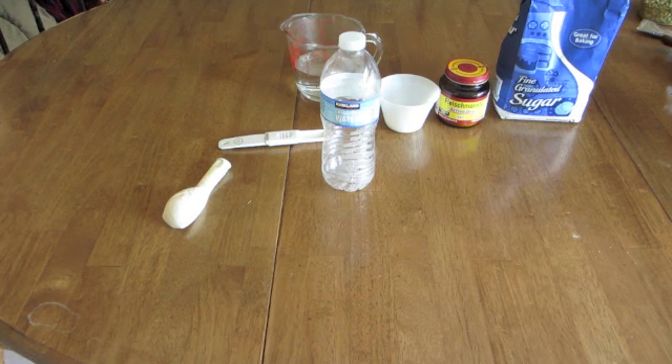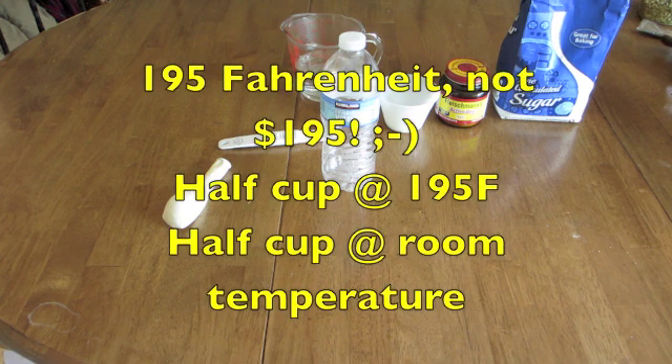Then I have a cup of water. I have a hot water dispenser at home that dispenses hot water automatically — it's around 195 degrees. I dispensed half a cup of that and added a cup of room temperature water.